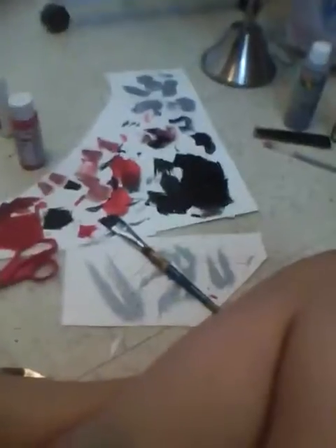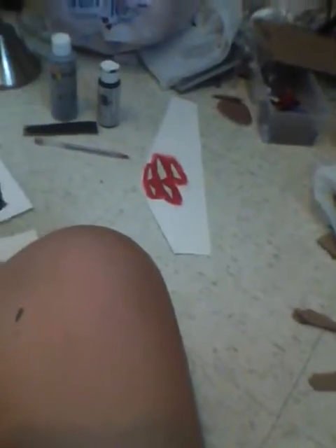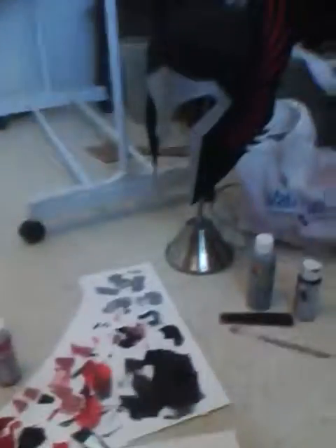My mess has gotten bigger — really two days worth of painting. I will have an update when everything's done.